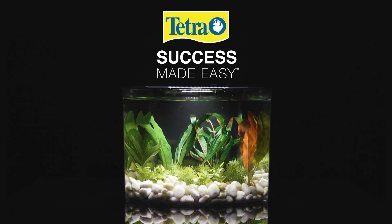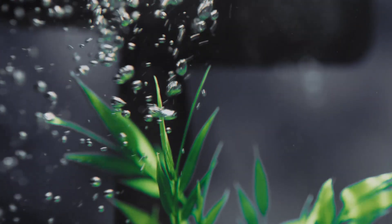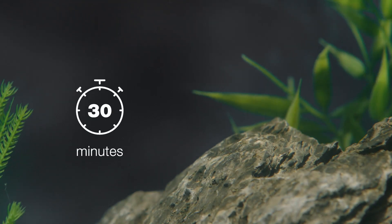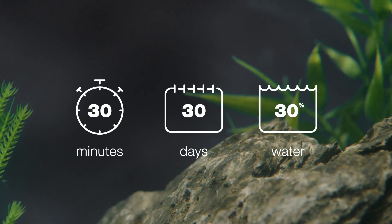A healthy aquatic environment starts with clean water. Kick off your water care routine with the Tetra Success Made Easy Regimen. It's simple: take 30 minutes every 30 days to replace 30% of your water.